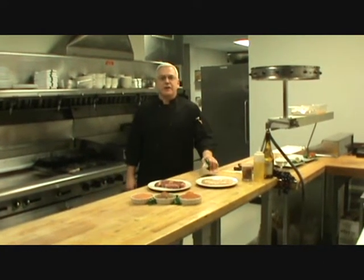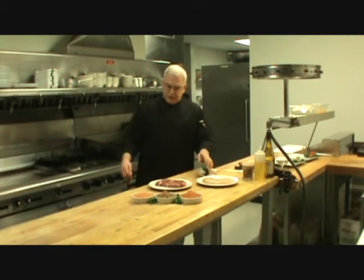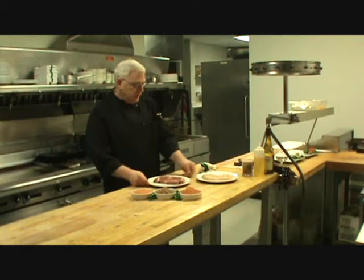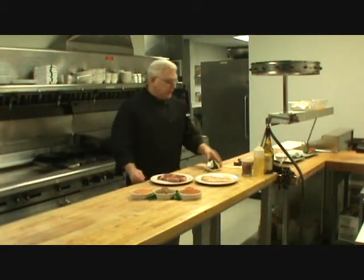Hi, welcome to Alaska Seasoning Company's website. I'm Chef Ernie and today I'm going to show you how to use Denali dry rub on a ribeye steak and a chicken breast, and we're going to charbroil those. So let's get started with that.